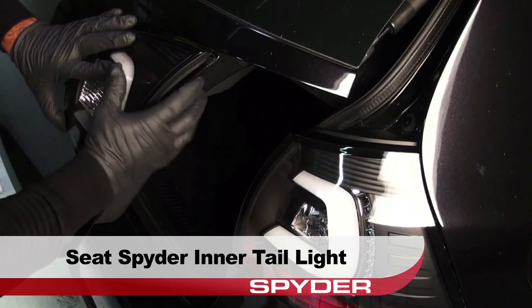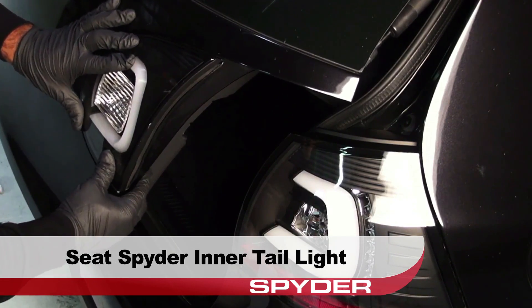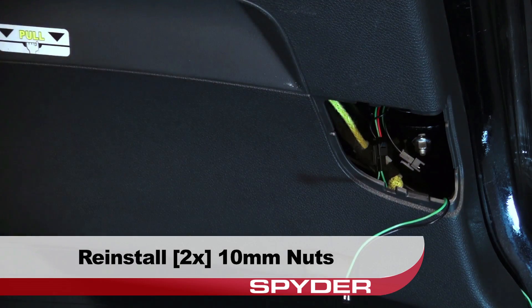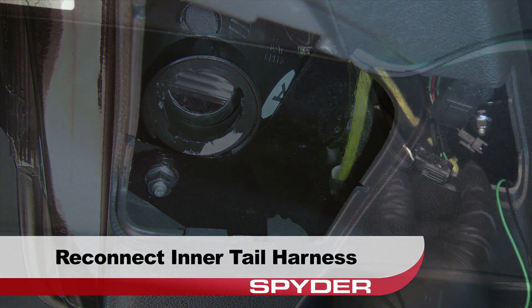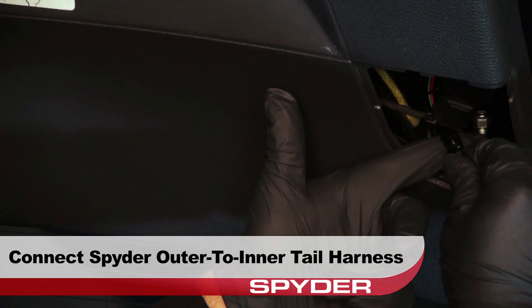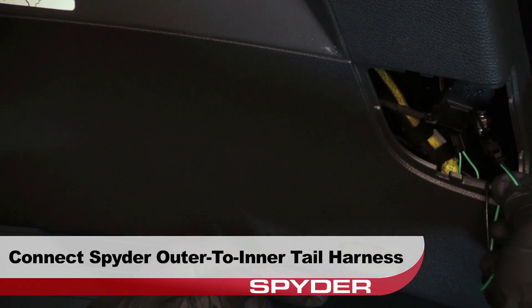Reinstall the reverse socket into the Spyder tail light. Then seat the Spyder inner tail light. Now reinstall the two 10mm nuts to secure the Spyder tail light. Reconnect the inner tail light harness. Then connect the green and black Spyder outer to inner tail harness to the inner tail light to allow the inner tail lights to illuminate properly.